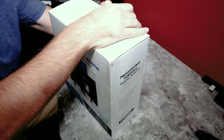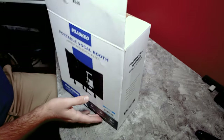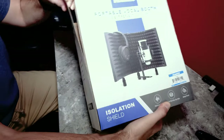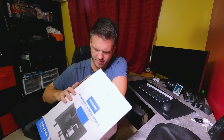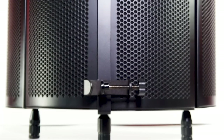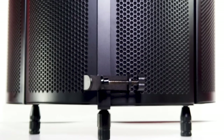Let's open it up right here. The package came a little beat up, but hopefully the product's okay. Manual. So this one can stand on a desk — there should be legs — but it can also go on a microphone stand as well.